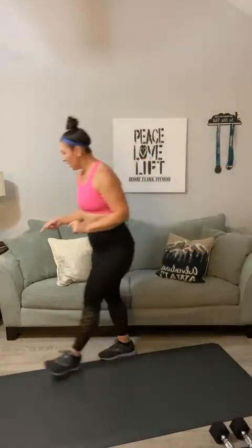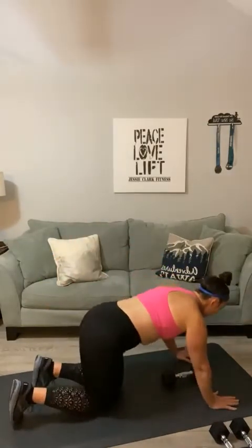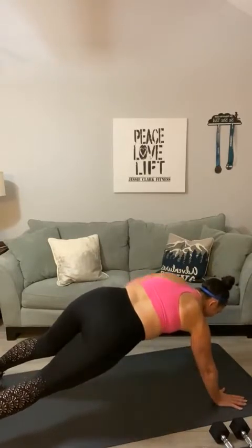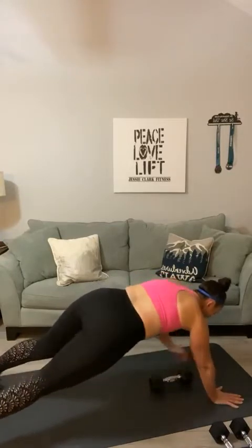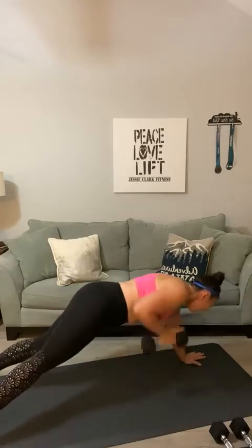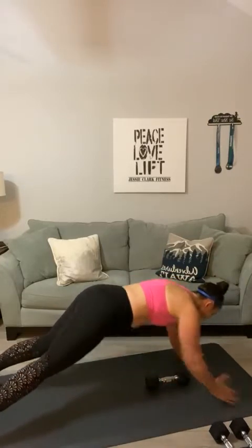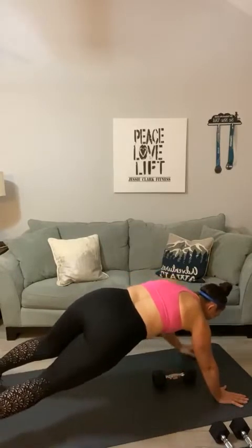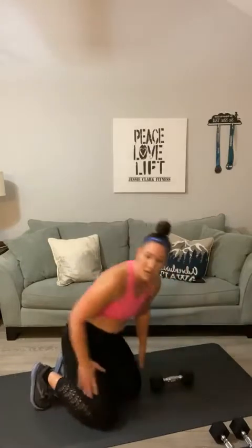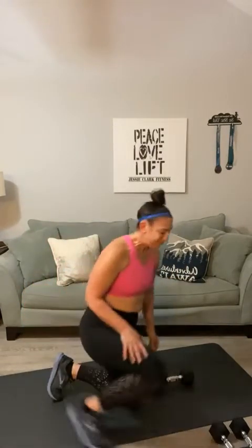For my next set of renegade rows, I'm going to grab a slightly heavier weight — just up to a 12-pounder. Straddle over top, deep breath. Here we go — hips low. One, two, three — let's get to fourteen — four, five, six, seven, row, eight, nine, ten, eleven, twelve, thirteen, and fourteen. That is the end of your second set.